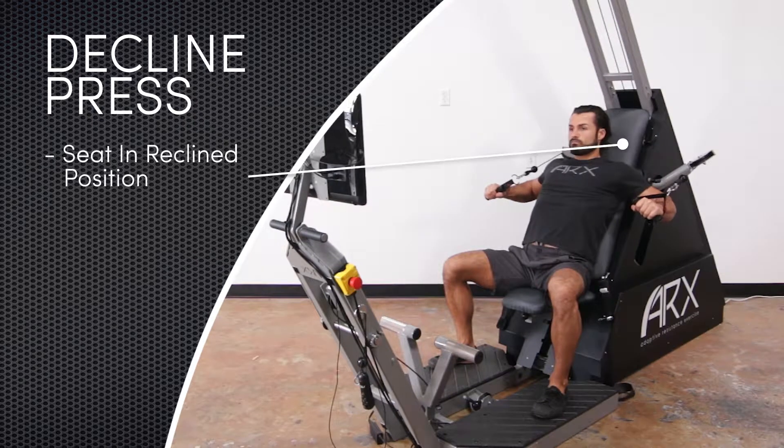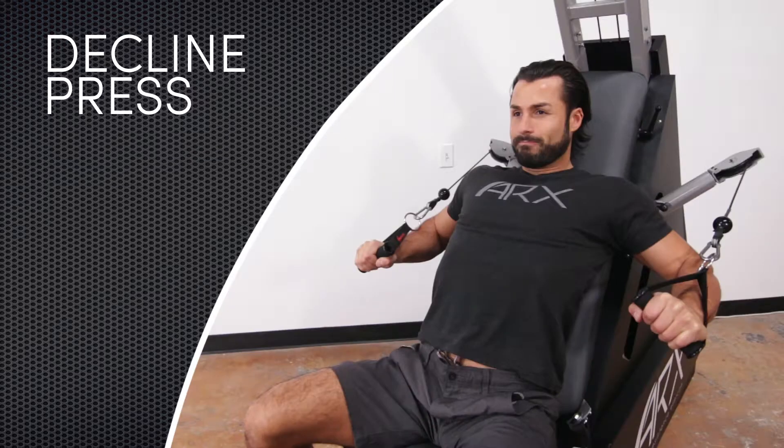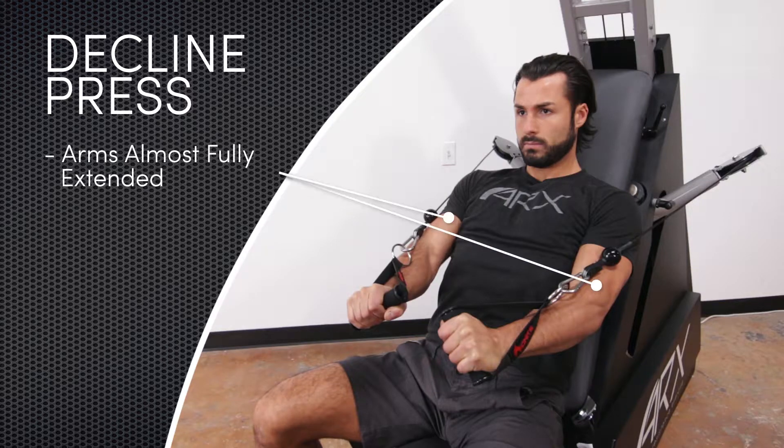In the decline press, the seat is in the reclined position and the cross arms are folded into the upward pointing position. The start position is the point at which the elbows are even with or even slightly behind the torso. The user should feel a very slight stretch. The finish position is the point at which the arms are almost fully extended and the hands are close together.